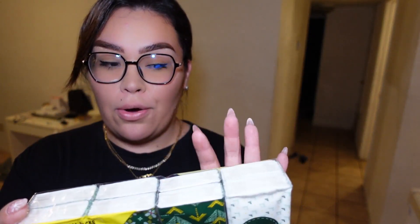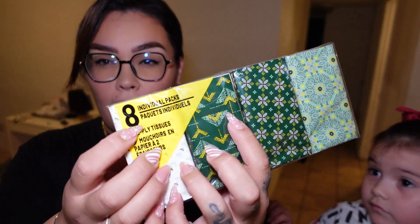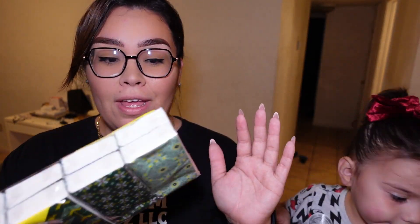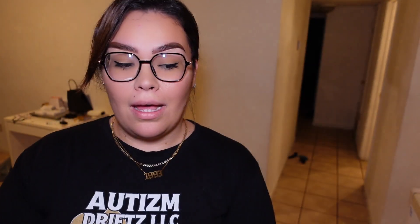So the first thing — I am sick, so we got tissues. They have eight of them in there. Usually that's my go-to, getting tissues at the Dollar Tree. They're $1.25 for a pack, which is cheaper than somewhere like Target.